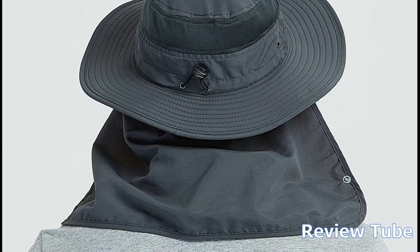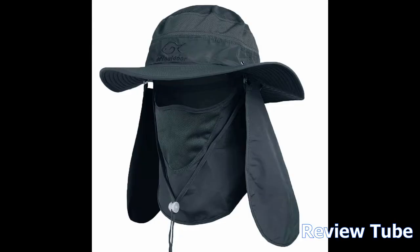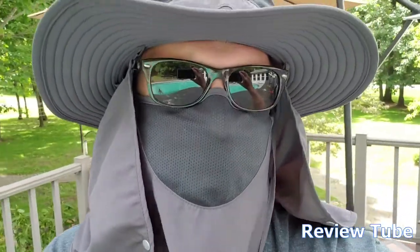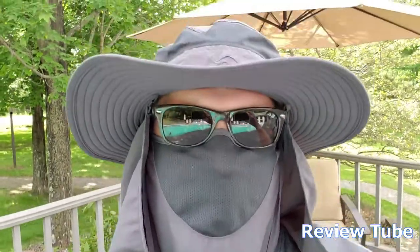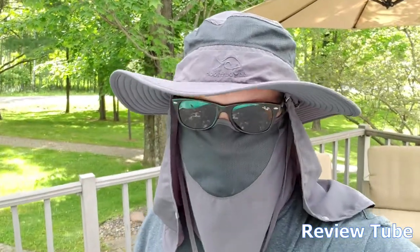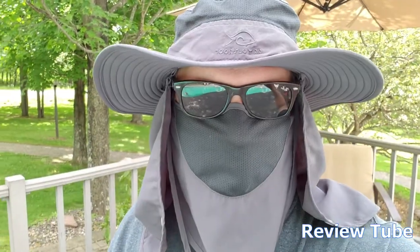I'm going to do a little time-lapse to show you what it looks like all put together. Here I am all decked out, including my sunglasses. You can see with this extra wide brim, the neck piece in the back, and this mesh over the mouth and front neck — it keeps the sun completely off me. I look like a bandit, but it's actually pretty comfortable and really lightweight.